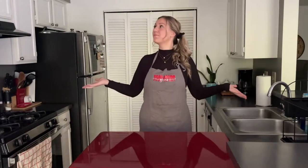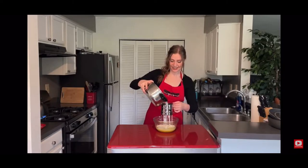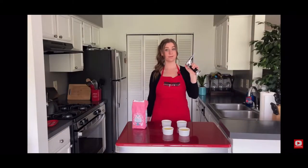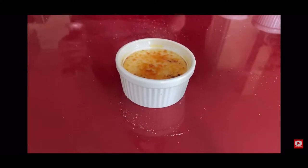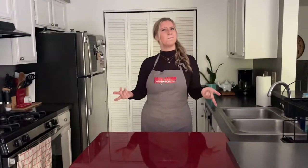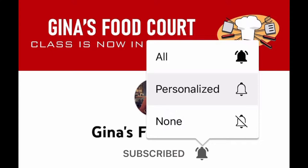Hi everyone and welcome back to Gina's Food Court. If you saw my last video on creme brulee, you may have noticed that I recently moved into a new apartment. If you haven't seen my last video, then you really need to get your priorities straight — that video came out like 5 months ago. You better subscribe and turn on notifications before you miss another one.